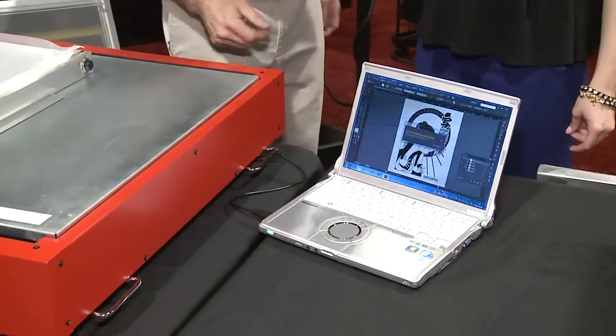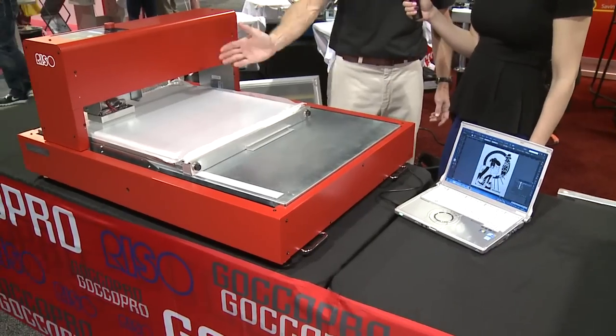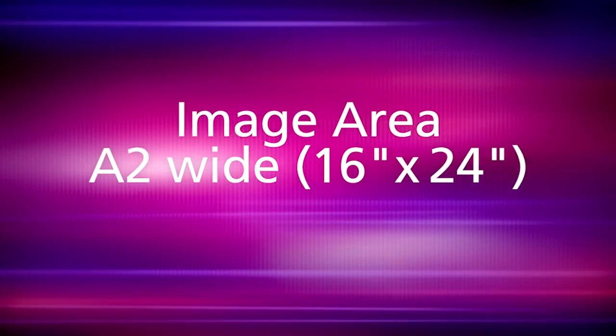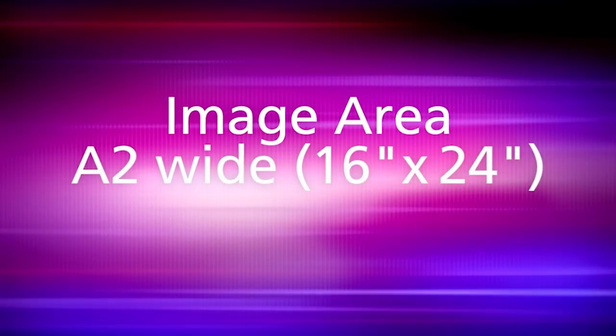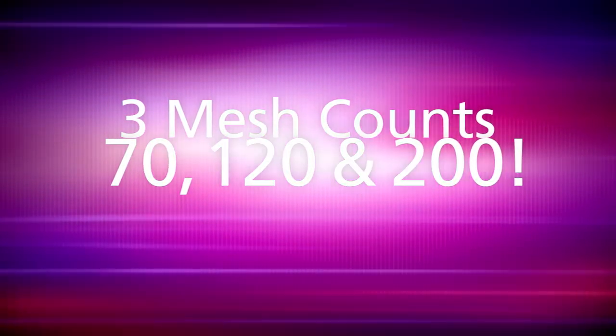We just hit print and now the image is going to be loaded onto the thermal head. It will take about two minutes for the image to be exposed. The image size is 16 by 24 and we can put frames up here that are 23 by 30.